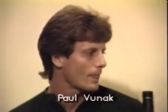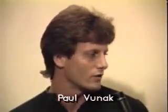Who was your first instructor? My very first instructor was a guy named Al, and this was at Tracy's Karate School back some 17 years ago. So you started when you were fairly young? Yeah, I was nine years old when I started in this.